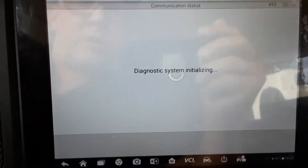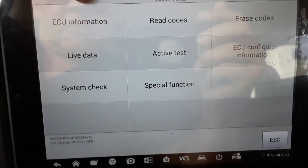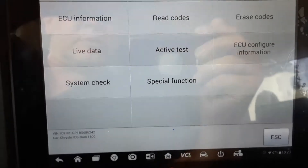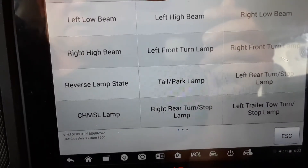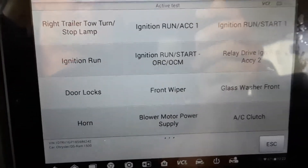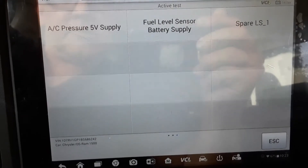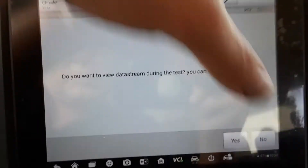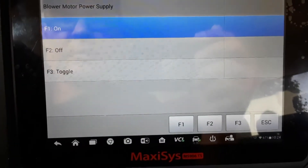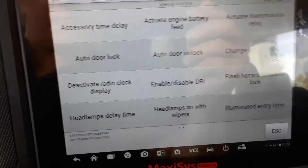There's also trailer brakes. We're going to go into the central gateway and see what kind of stuff that gives us access to. We'll do active test first and then special functions — probably going to have quite a bit. You can check all your exterior lighting, trailer brake hookup, wipers, door locks, horn, AC clutch, blower motor, power supply. Now we're going to special functions — usually on Chryslers you've got a lot of stuff under special functions in this module.